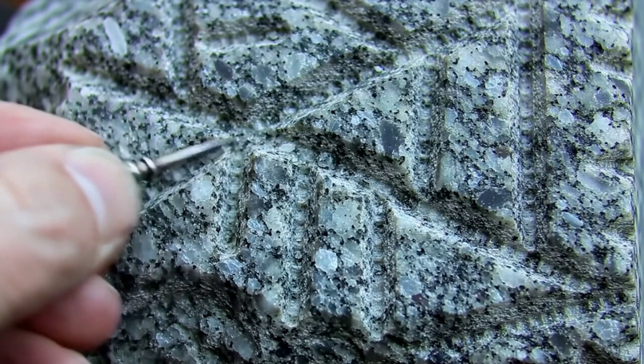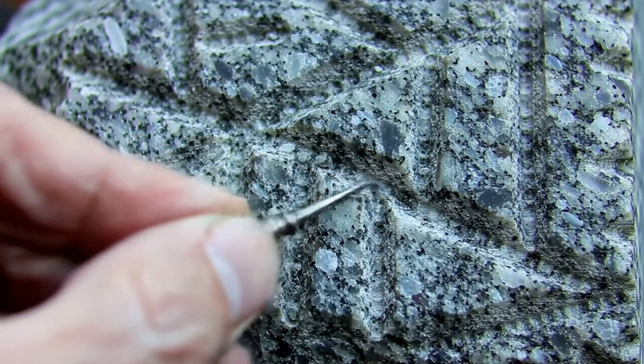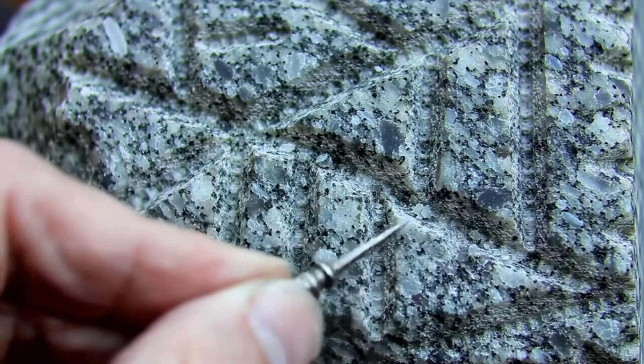Second, try the magnet test. If the stone strongly attracts a powerful magnet, this is a strong indication that it contains iron minerals, a characteristic feature of iron meteorites.